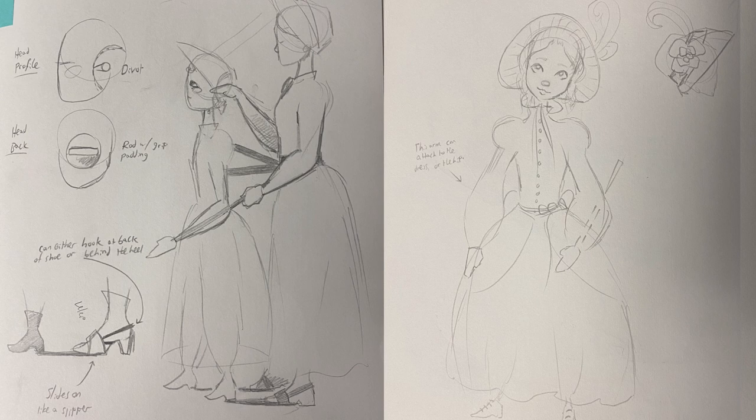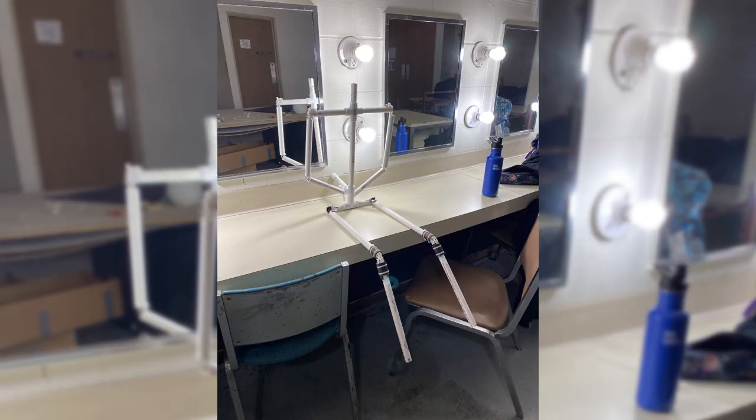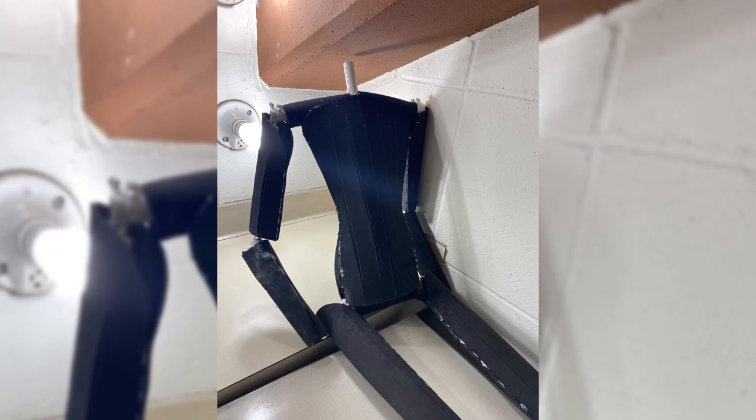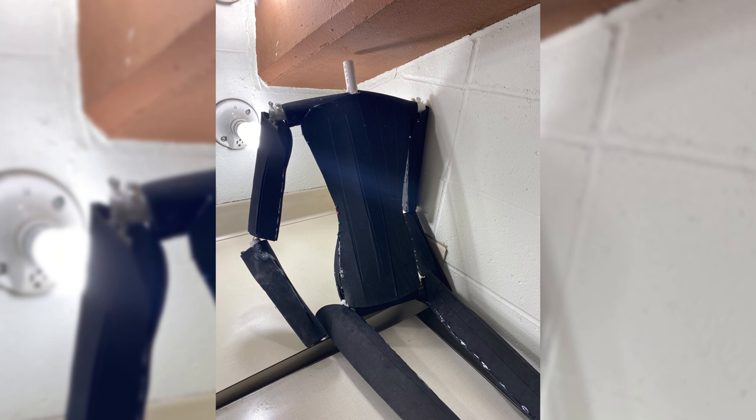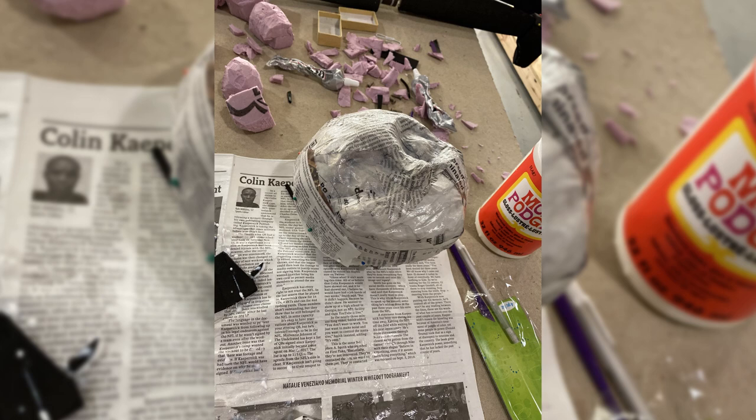I went into our meeting with a bunch of designs already prepared. She told me what she liked, gave me some notes, and then I decided on something and started building pretty much right away. The armature — the structure of the body — is PVC pipe, and the foam around it is what we would call cosplay foam; it's very thin. The head is a styrofoam ball that I carved into the right shape so there would be a handle at the back, and the puppet's face and hands are both paper mache that I painted.